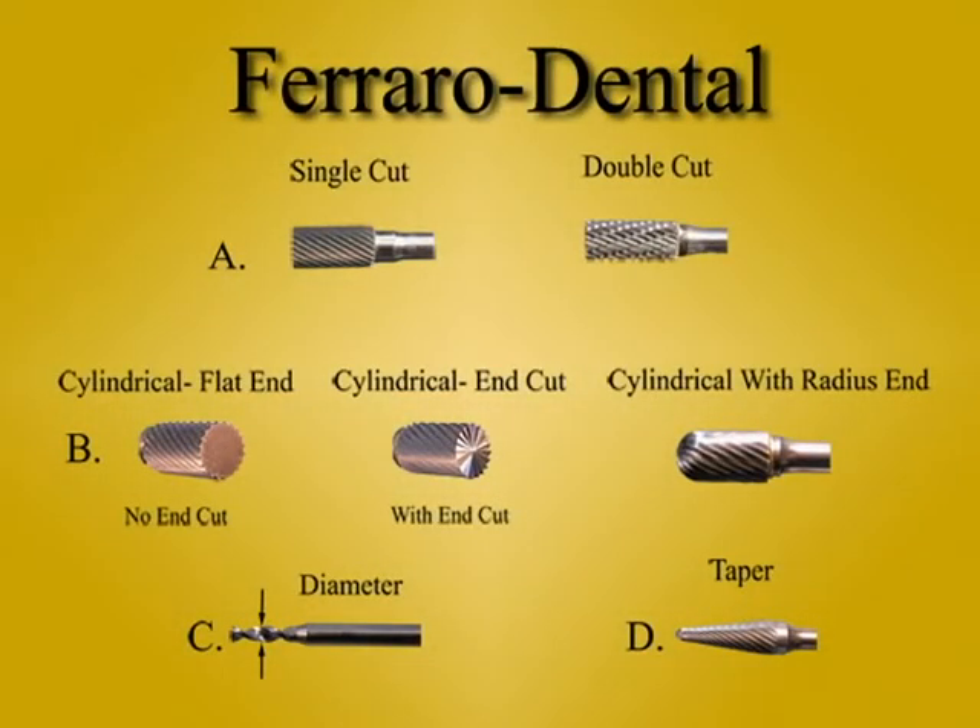We hope to produce a more comprehensive video that will show when you should use these different configurations of burrs. Please keep visiting our website for the newest videos. Thank you.